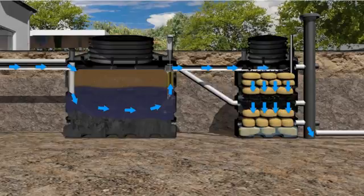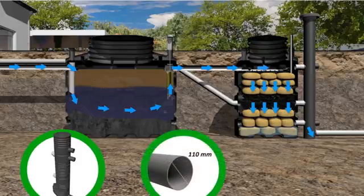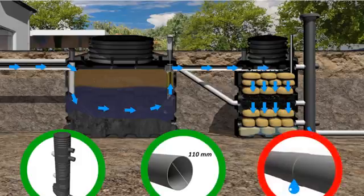If the effluent cannot flow by gravity, a pump will be required. Use PVC pipes with a diameter of 110mm. Make sure the connections are not leaking once the units are filled with water and before completely covering the installation.